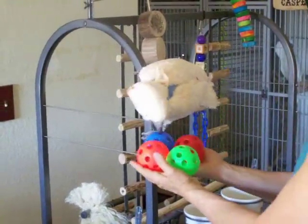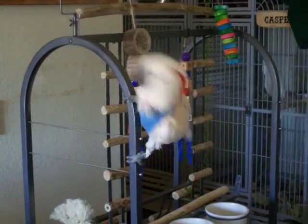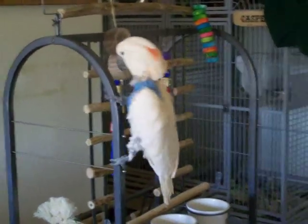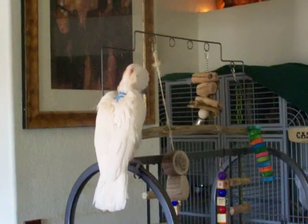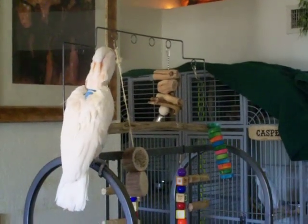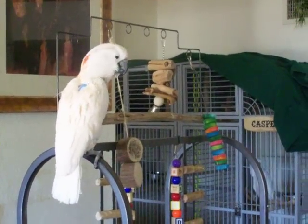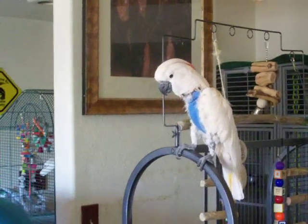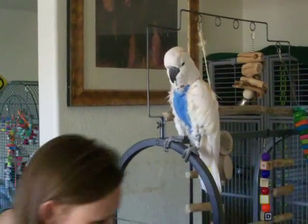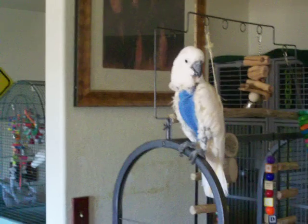Okay, practice, friend. Ready? Where'd they all go? I lost them all. Well, open up another one. Are you ready?